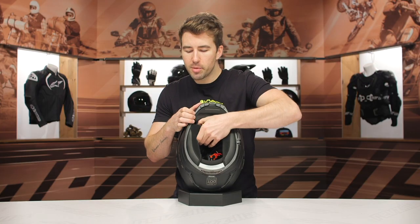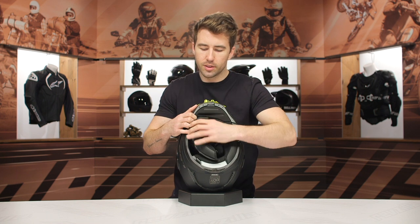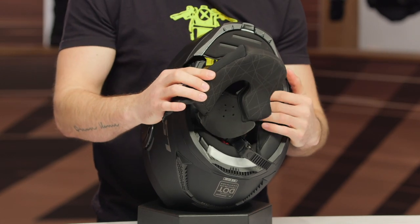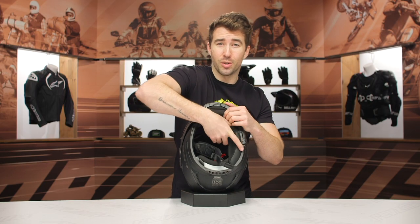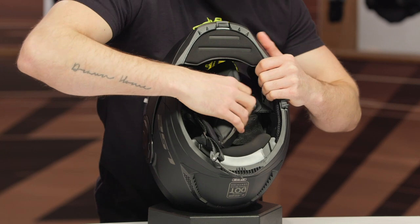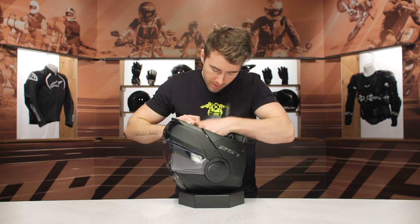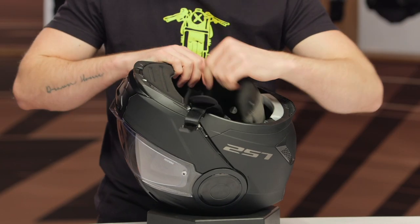A quick look at the interior liner. There's a slight contour to the cheek pads, so that's going to be very comfortable against your facial features. The liner will break in a good bit with regular use and time — just something to keep in mind when you try your helmet on. Make sure that it is nice and snug right out of the box because it will relax and break in quite a bit.